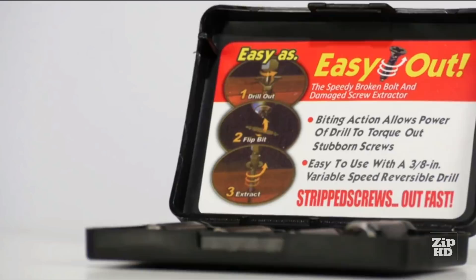Best of all, it comes with a triple guarantee. If you break it or lose it, Ixel will ship you another one for free. Or in the unlikely event that you don't love it, you can simply return it for a full refund — no questions asked. The Ixel is like an emergency service for broken bolts and screws. It saves so much time and hassle.